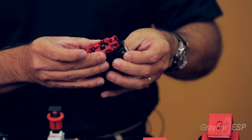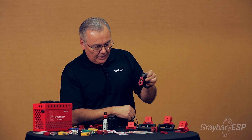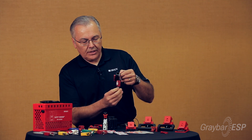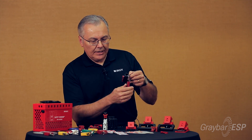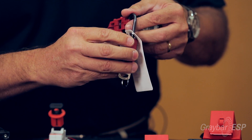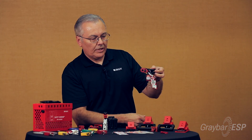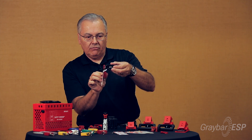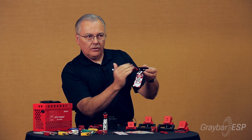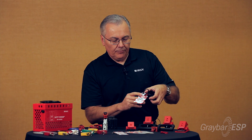If your circuit breaker has holes on the side of the toggle, you take the device and line it up correctly, applying it to the breaker in the off position. To lock it, we recommend our compact slim-profile safety padlock and one of these smaller tags to help save space. Slide the tag on there, and you've got a nice low-profile way of locking out a circuit breaker, with the ability to then close the panel door to keep it secure.